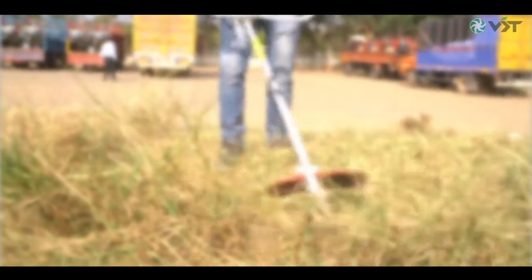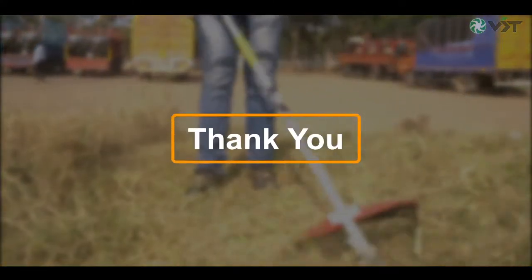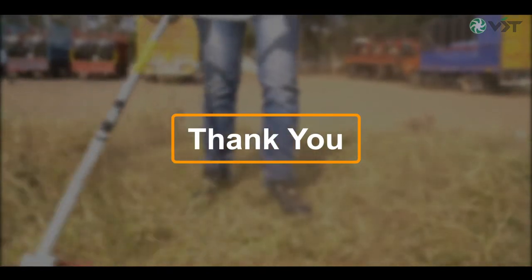We hope that you have found this installation video very useful and informative. Thanks for watching. Enjoy your VST brush cutter.